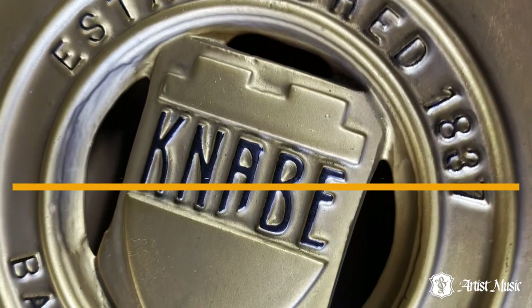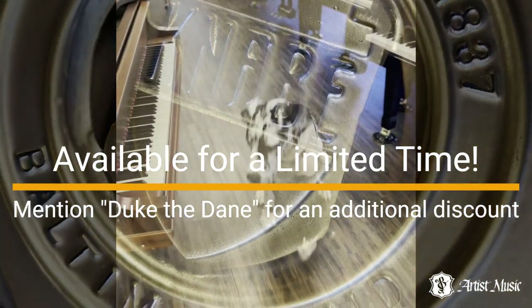Sometimes called the Steinway of the South, American-made Kanabi pianos are known for their quality, beauty, and gorgeous tone.